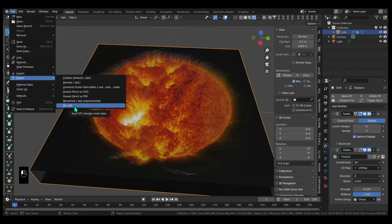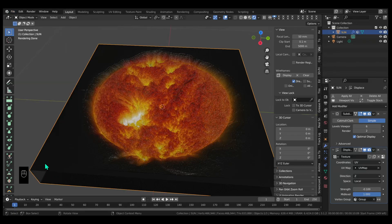Now you want to select your object and export it as an STL. I'm just going to call it Sun Blender. It's really important that you click Selection Only, or else you'll have everything else in your scene. Then export.